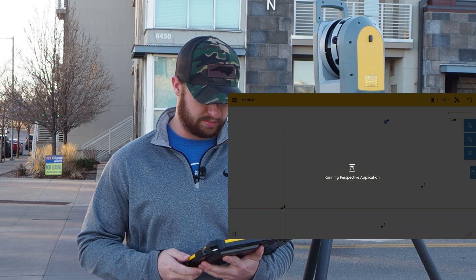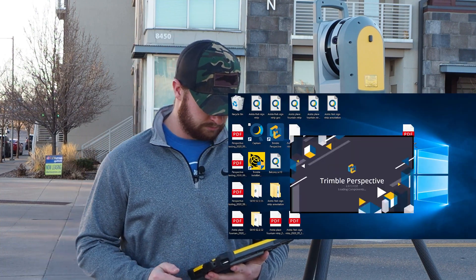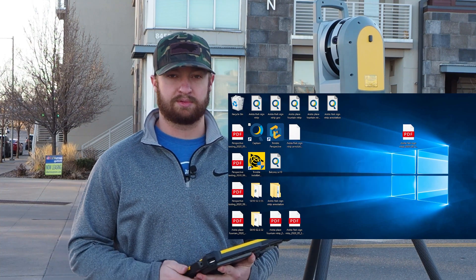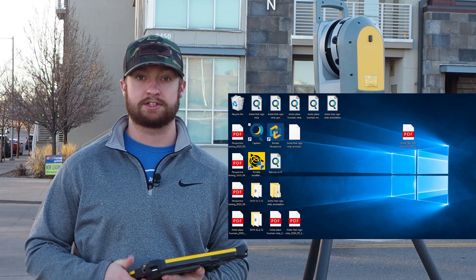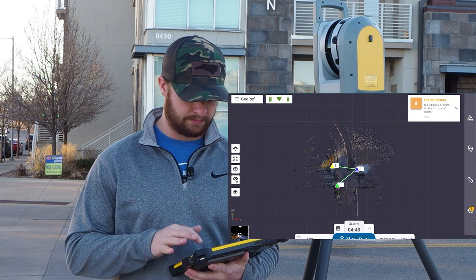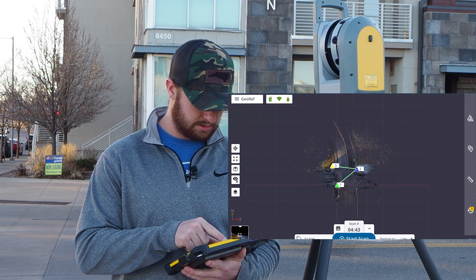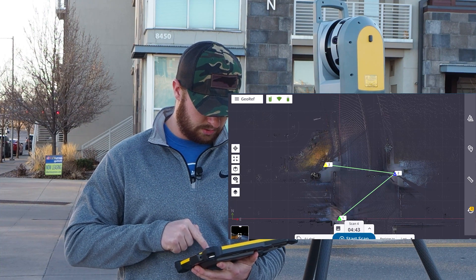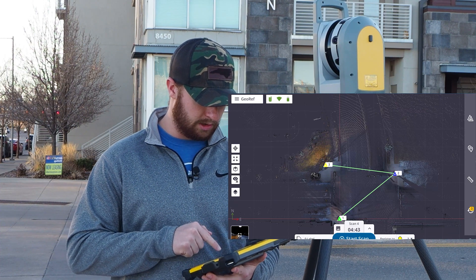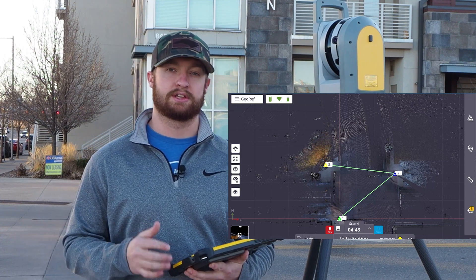I'll hit this play button next to launch perspective. Like I said before, this scene already has some scans done, but I need to do one more scan so I can use it to mark my precision points. I'll leave this on four minute scans and register it to scan three. I'm going to go ahead and hit start scan, and we'll come back when it's finished.